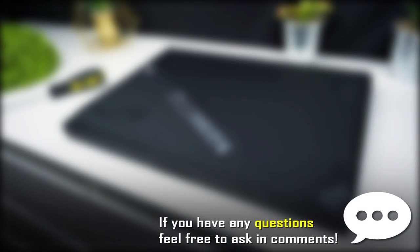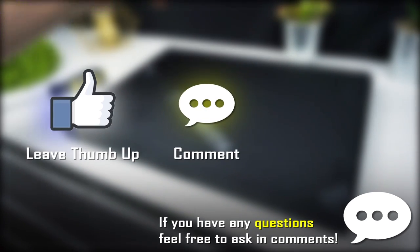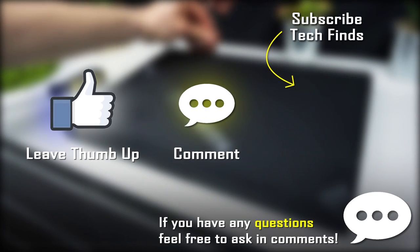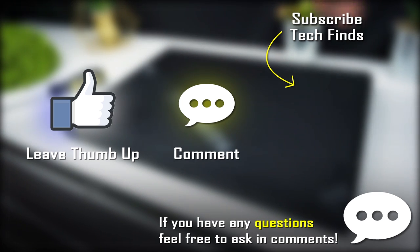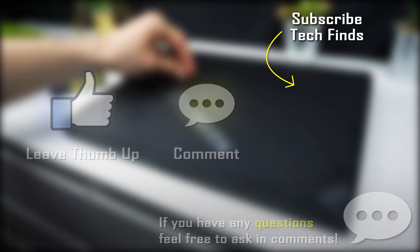I hope this video was helpful and if you have any questions feel free to ask in the comments. If you liked it, it would be awesome if you leave a thumbs up, comment, or maybe consider subscribing to TechFinds. On my channel you can find detailed laptop reviews, laptop comparisons, tutorials like this one and more. Thanks for your time and see you in the next video.